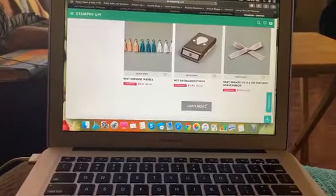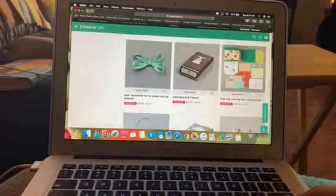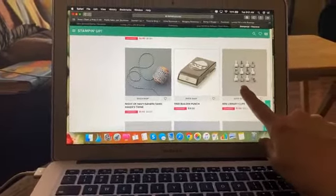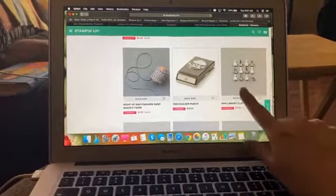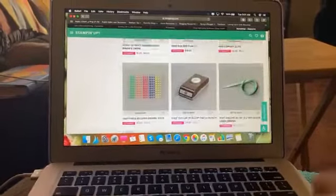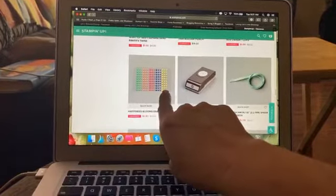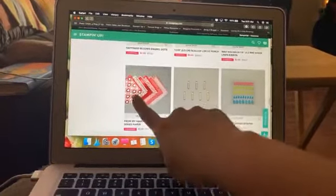I just wanted to show you guys what's on here because this was a really good refresh. I'm going to get some more of these mini clips specifically for my card stand that's in the holiday catalog — I need more clips to hold the cards, so I'll pick those up for $3.80. You guys know I love my Baker's twine. And I was ecstatic to see these — the happiness blooms enamel dots. These are in our old end colors, but I'll still be able to use those specifically in project life.